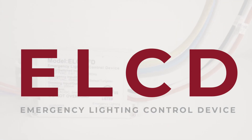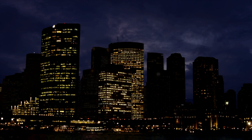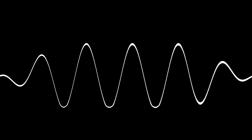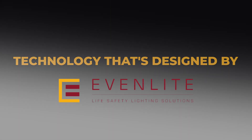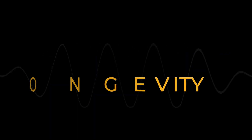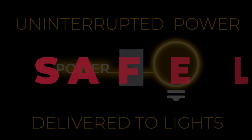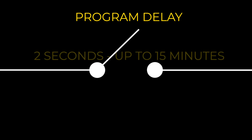The ELCD from Evenlight takes emergency power and connects it to a normal light when it senses the building has lost normal power or a fire alarm has been triggered. The power is transferred at zero cross, with technology that is designed in-house then factory calibrated, reducing the inrush current and increasing the longevity of the device. You can be reassured that uninterrupted power will get to your lights safely. You can also program it to delay switching back to normal power anywhere from 2 seconds to 15 minutes.